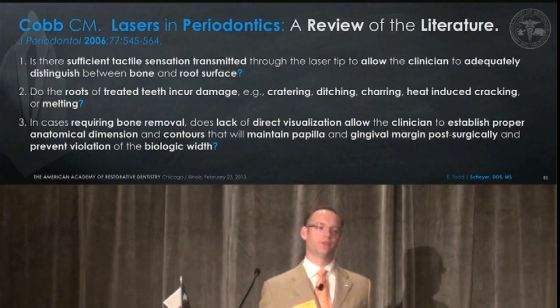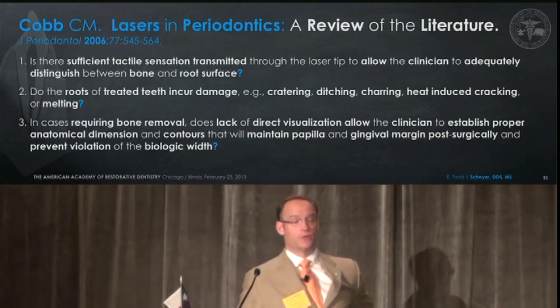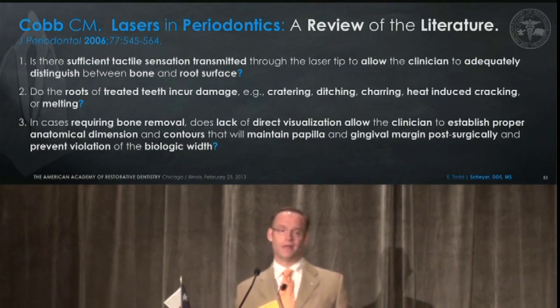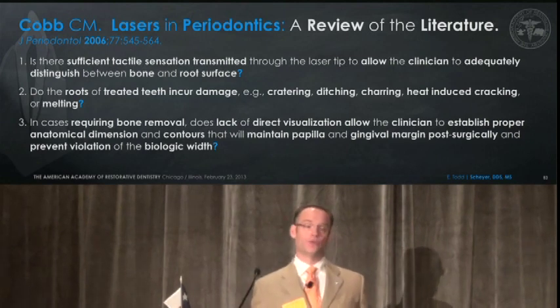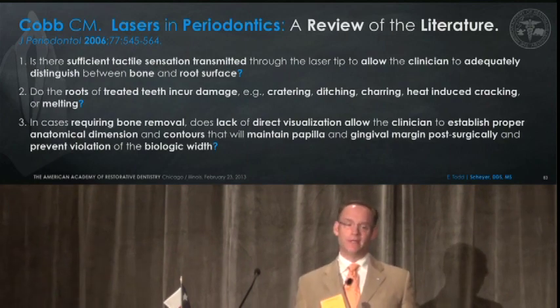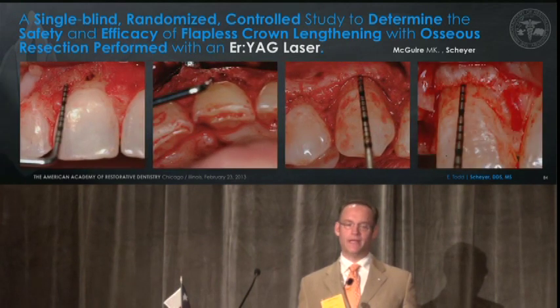Key questions remain: Is there sufficient tactile sensation transmitted through the laser tip to allow the clinician to adequately distinguish between bone and root surface? Do the roots treated incur damage — creating ditching, charring, heat-induced cracking, or melting? In cases requiring bone removal, does lack of direct visualization allow the clinician to establish proper anatomical dimensions and contours that will maintain papilla, the free gingival margin, and prevent a violation of biologic width?